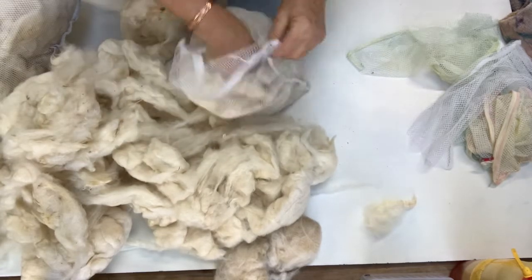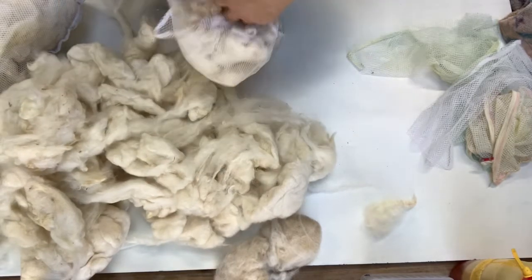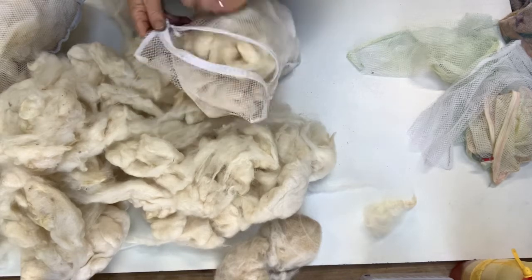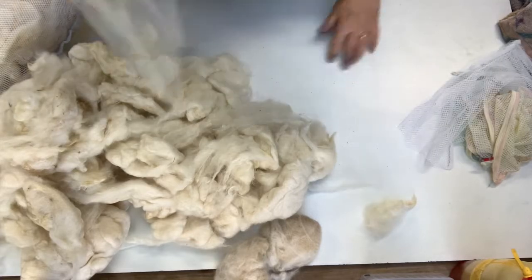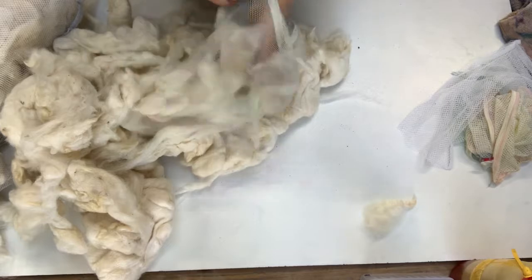I'm going to squash quite a bit in here, but you'll find that it will pack down fairly well once it's damp. Another working zip — on a roll today!